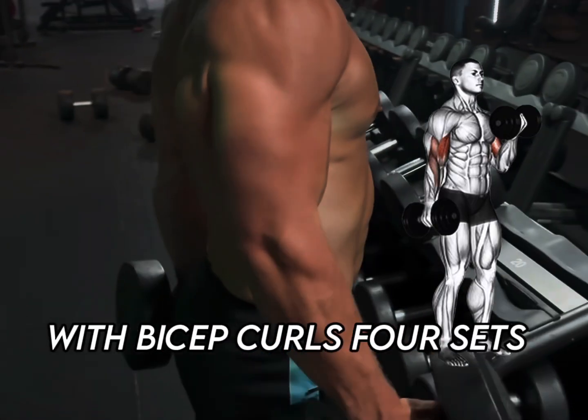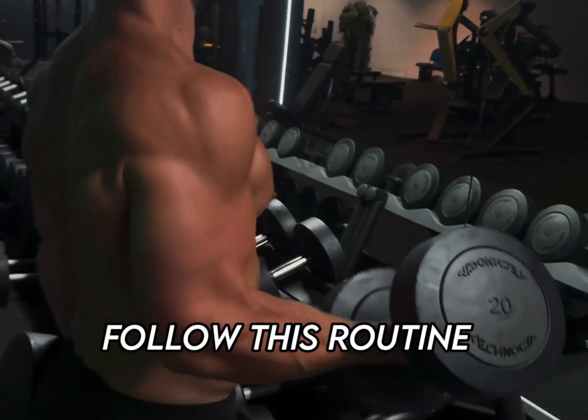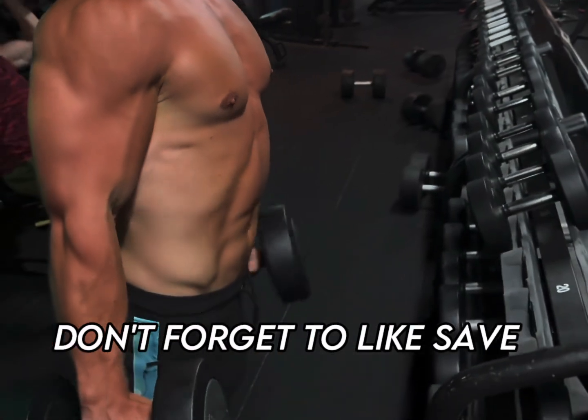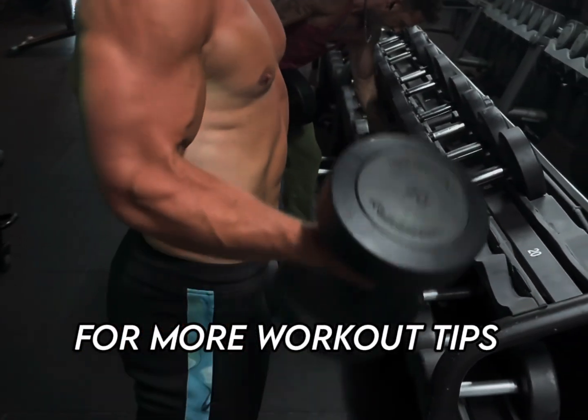Finish strong with bicep curls — four sets of five to eight reps, and that's it. Follow this routine, keep your form tight, and watch those muscles grow. Don't forget to like, save, and share, and follow for more workout tips.